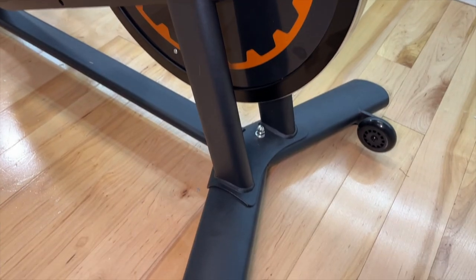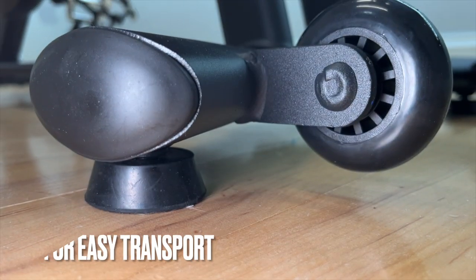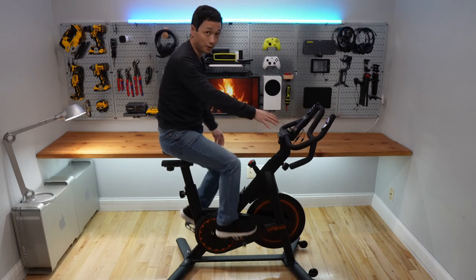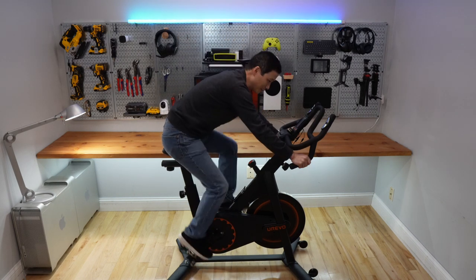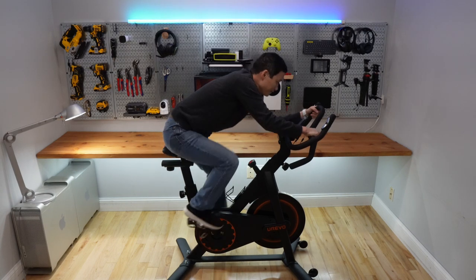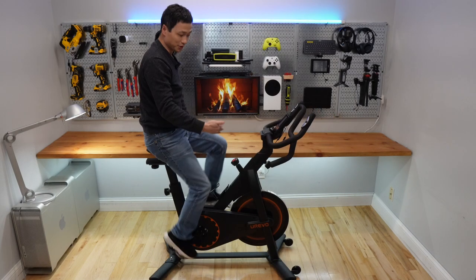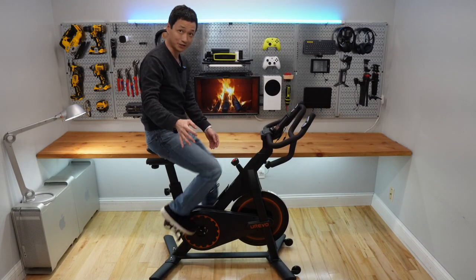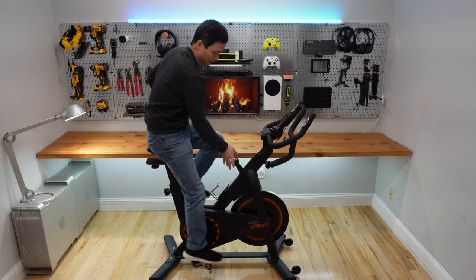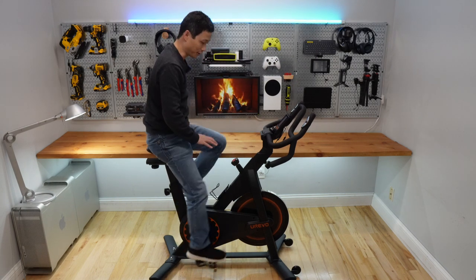It's really stable. This handlebar does a pretty good job simulating road bike positions. It's really easy to pedal, but if you think it is too easy, you can tighten this bolt to create some resistance, and it also acts as the emergency brake.